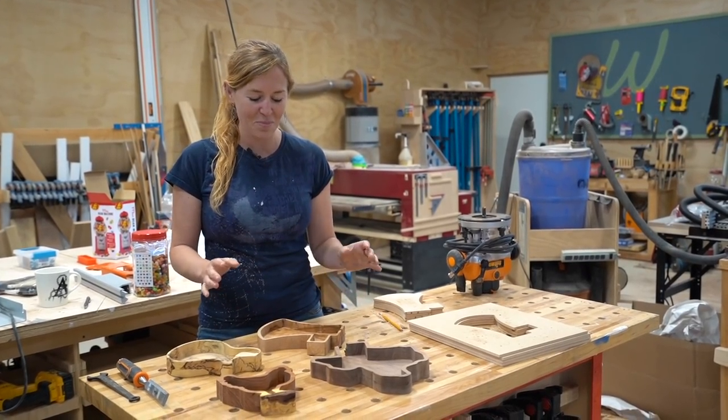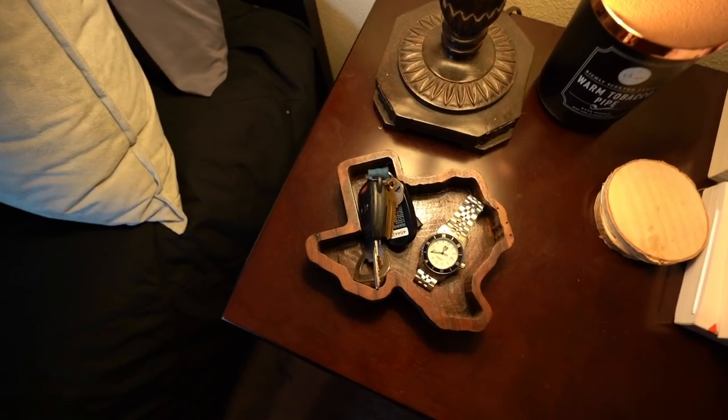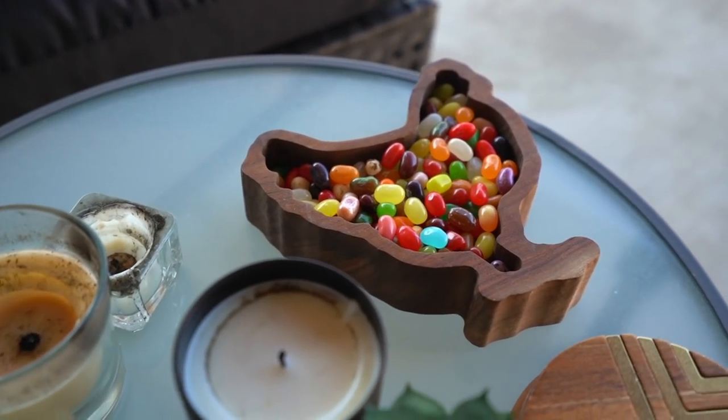In this video I'm going to show you my process on figuring out how to make these custom parched trays. I did a few different shapes, but my favorites were an axe, a chicken, and a Texas.